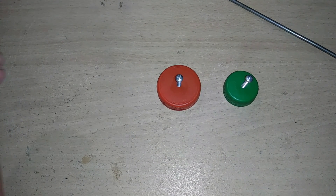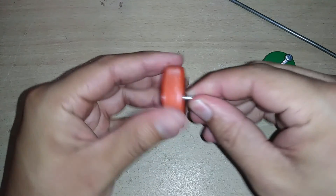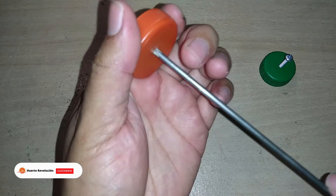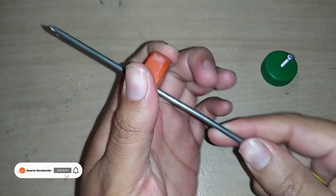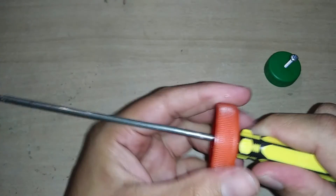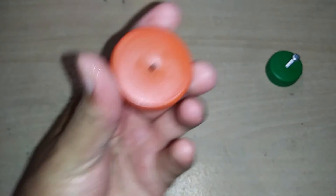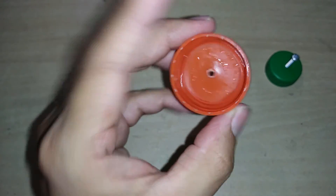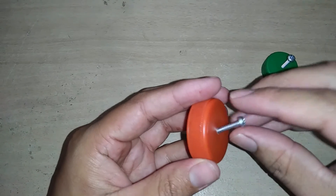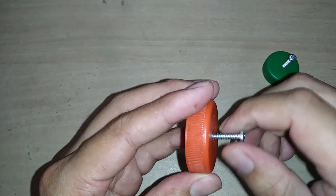Once we have these screws in place, we must remove them, loosen them a little, and introduce the screwdriver — we insert it deeply in order to widen the diameter of the cap slightly. We can observe it has been widened a bit more so that the water flow exits more easily and we have no problems.